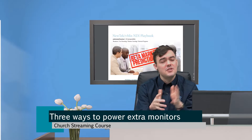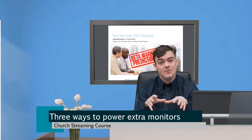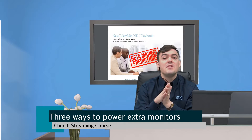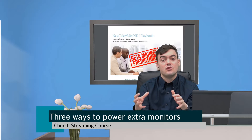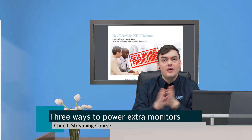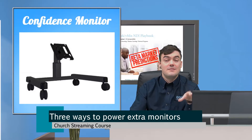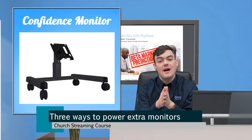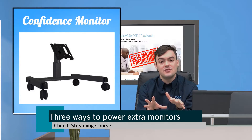We get this question a lot, especially in the house of worship market, where let's say they're live streaming — they have their live streaming booth and they've got one or two or multiple other monitors that they want to be able to see the live stream. We're going to talk about this from an in-house, in-room solution, and then we'll also talk about it for places all around the world. We talked about confidence monitors in our last video — go back and see it. We might want to power a confidence monitor to show the pastor or our talent, whoever it is, what's being live streamed to the world.